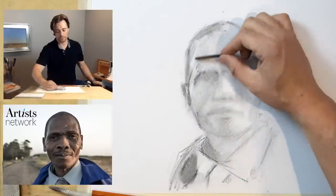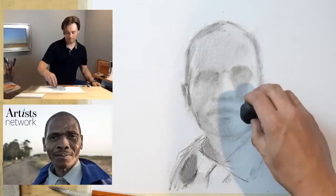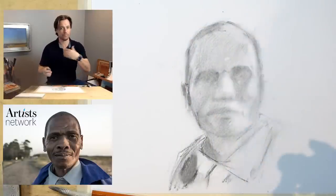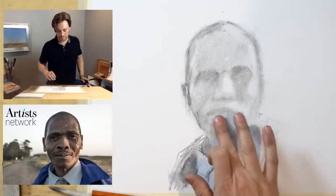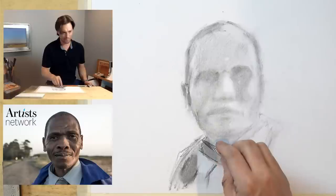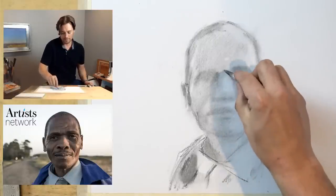When I'm using the vine charcoal very lightly, I'm using the side of it to kind of scrape across the surface. I'm using my eraser doing some check-ins on the shapes of the lights — doing a little negative drawing. I've been focusing on the shape of the shadow; now I want to switch my thinking to the shape of the light. Double-checking my main measurement: the width between the cheekbones and the distance between the chin and that furrowed brow. Feeling pretty good about it.